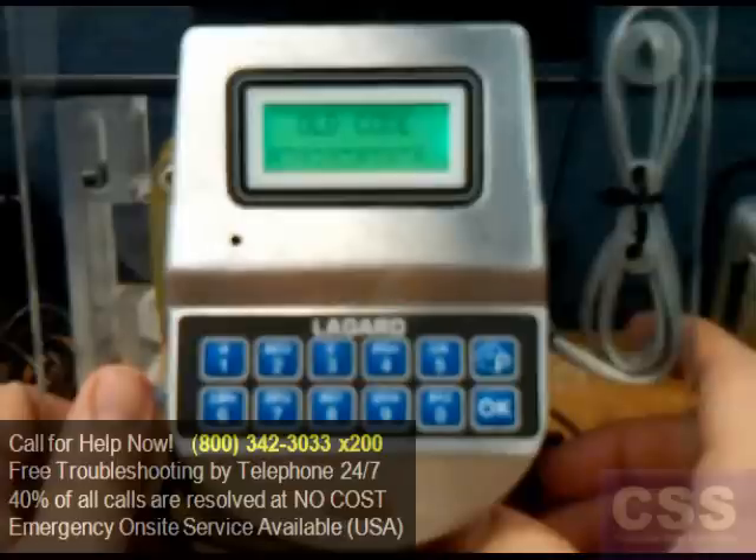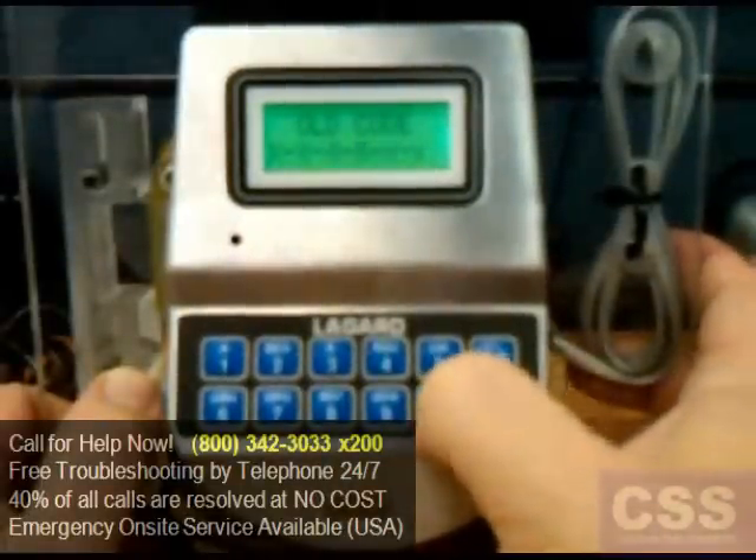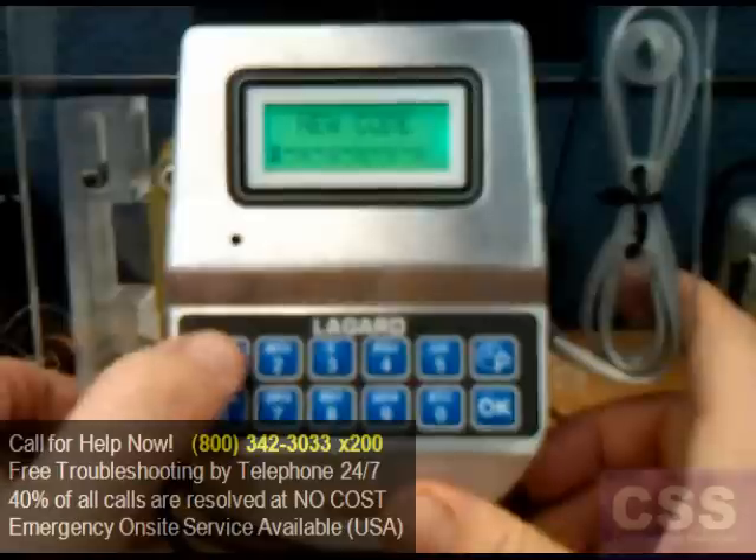Go ahead and enter the old code — the current combination used by the user. When 'New Code' is displayed, enter the new six-digit code to assign to the user.